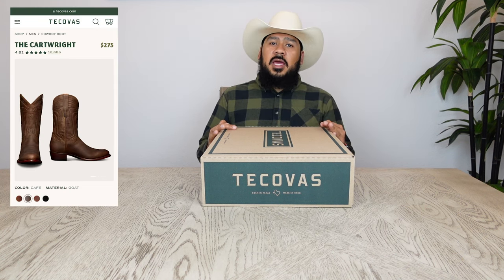Alrighty, I hope that you're having a wonderful day. For today's boot review and unboxing, we're going to be looking at a pair of Tecovas — the Cartwright in Cafe. I know that these boots are quickly going to become one of my favorites because I'm a big fan of boots in a brownish color or brownish tone.